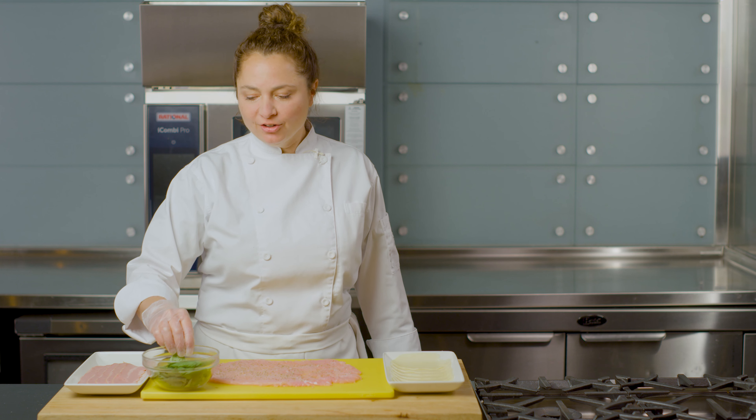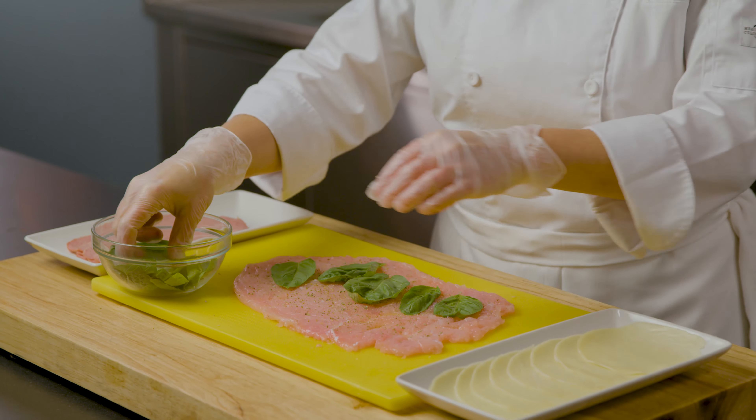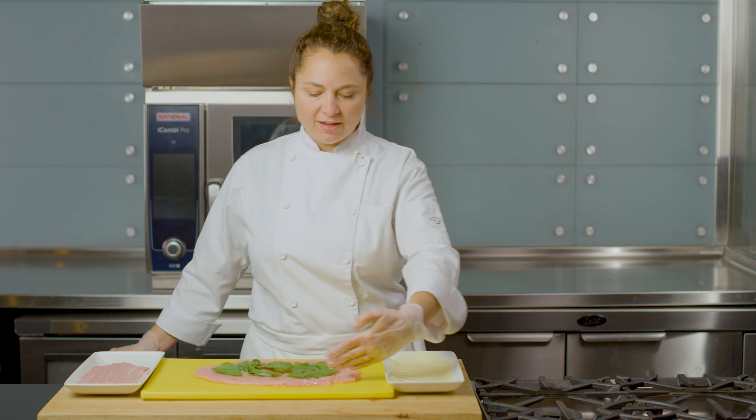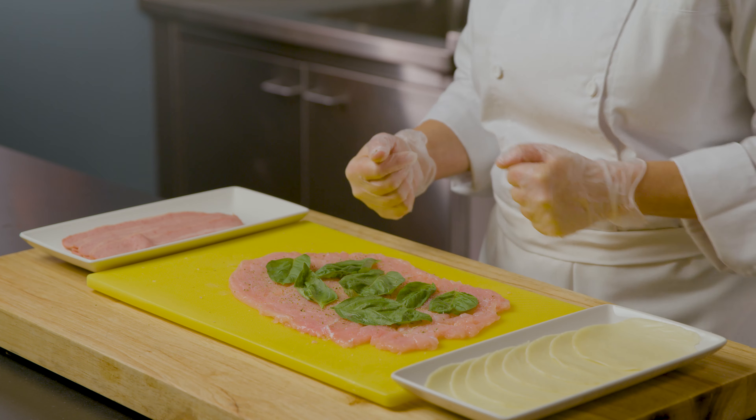I have some basil leaves here that have been cleaned of their stems and I'm going to lay them on top of the pounded turkey breast. I'm going to leave a little bit of space at the top so that when I roll the involtini up, it seals quite nicely.